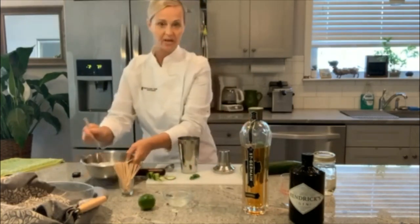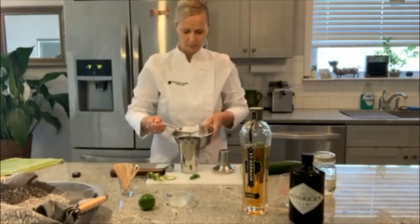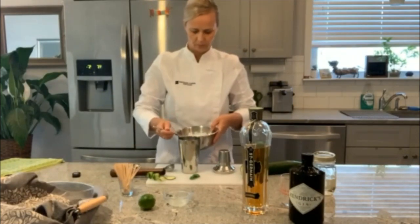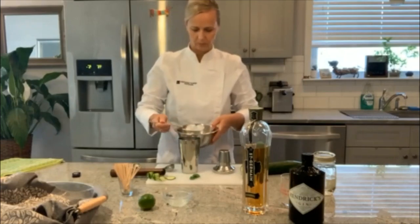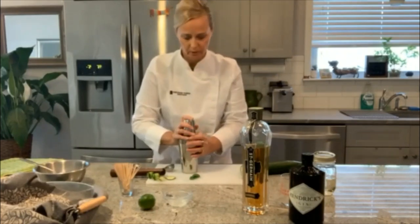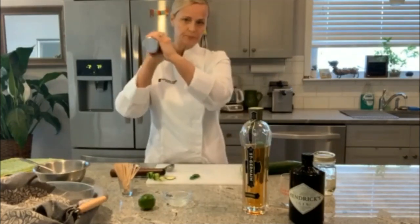I'm going to add about a cup of ice. Make sure you get your top on securely. Shake it for about ten seconds.